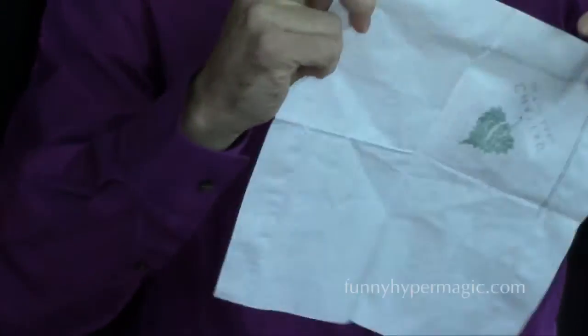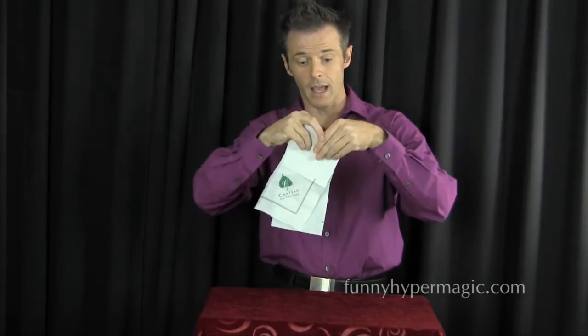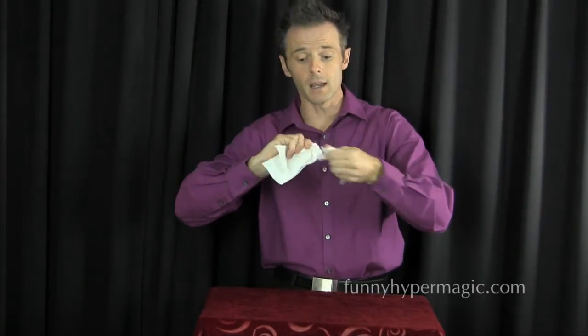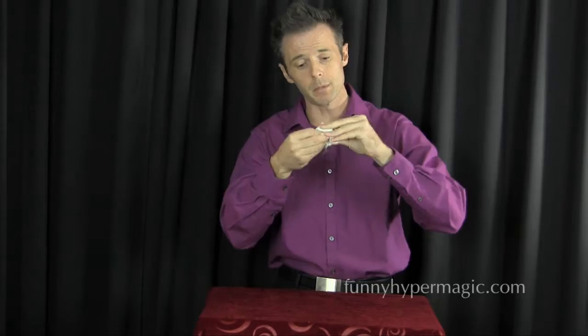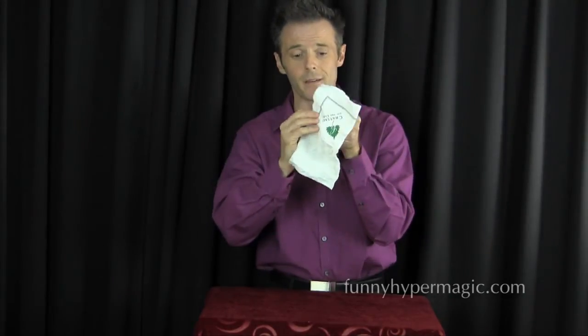You take your napkin and say, 'Watch the napkin closely.' You can see that I'm really tearing it — not once, not just twice, but maybe even three times. You can see all the separate pieces of the napkin right there. Watch as I ball them up. All it takes is a little bit of pixie dust from my pocket. I sprinkle the pixie dust on that napkin, and watch close as I open it — all of the pieces have gone back together into one solid napkin.